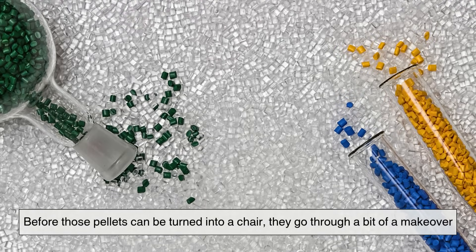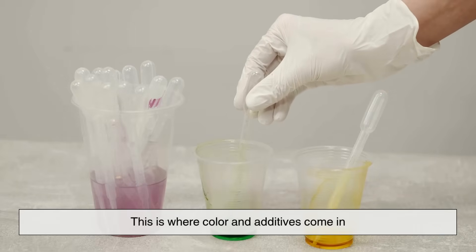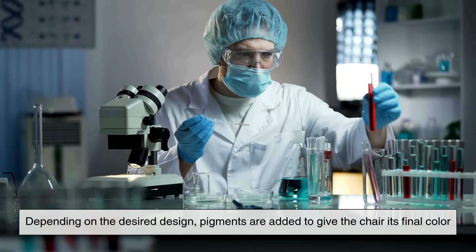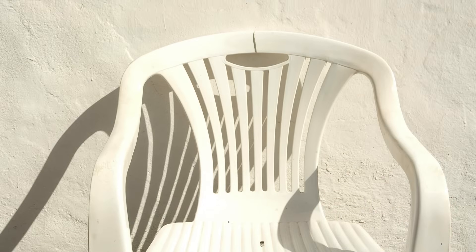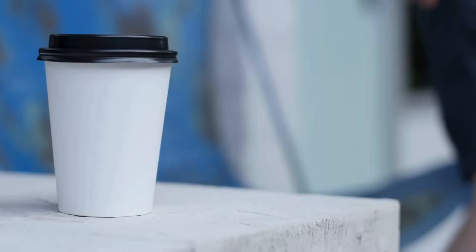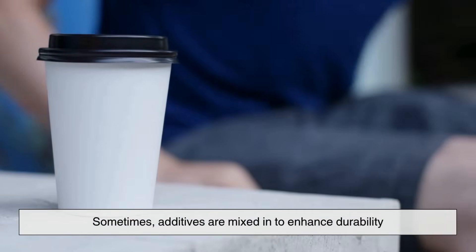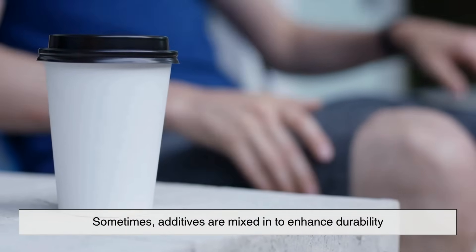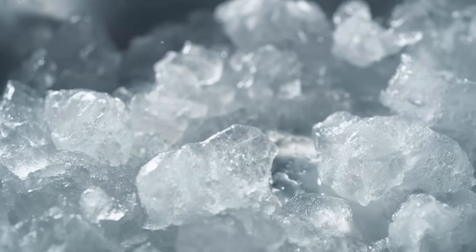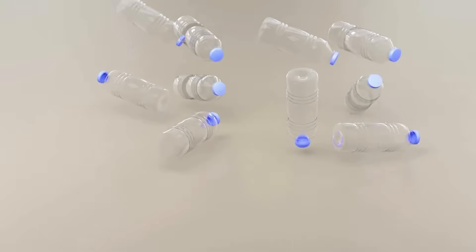Before those pellets can be turned into a chair, they go through a bit of a makeover — this is where color and additives come in. Depending on the desired design, pigments are added to give the chair its final color: maybe classic white, earthy brown, or even vibrant green or blue. But it's not just about looks — sometimes additives are mixed in to enhance durability, UV resistance, or fire retardancy. Think of it as seasoning the plastic, giving it just the right characteristics for where and how it'll be used.